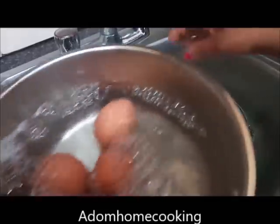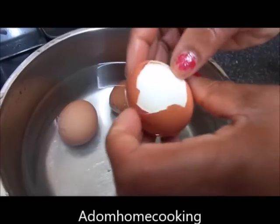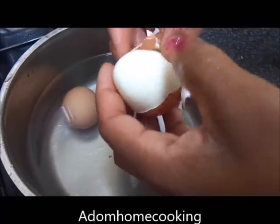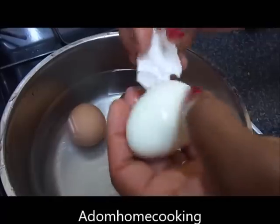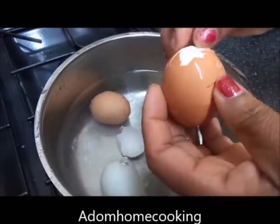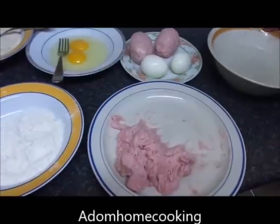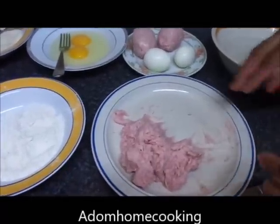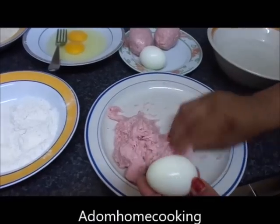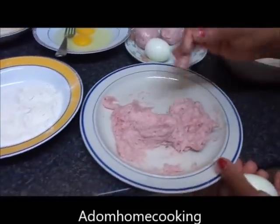I cover it with cold water and leave it for five minutes to cool before I take the shell off. Now my egg is cooled down, so I'm just taking the shell off. Once the shell is off, I'm going to cover the egg with my sausage meat.